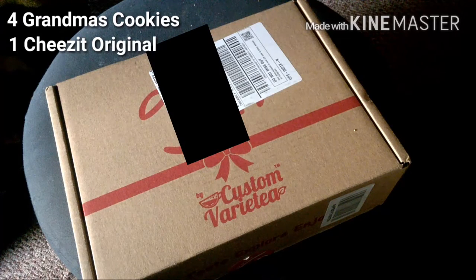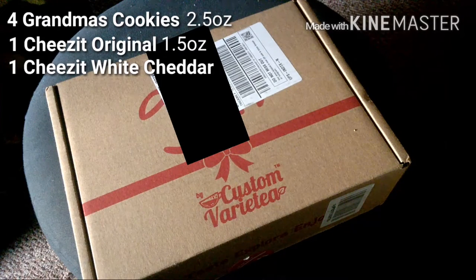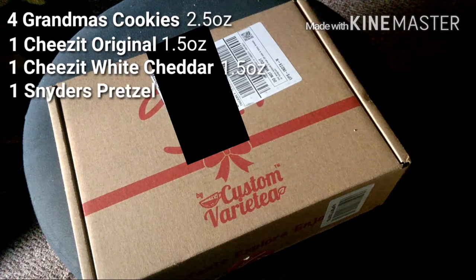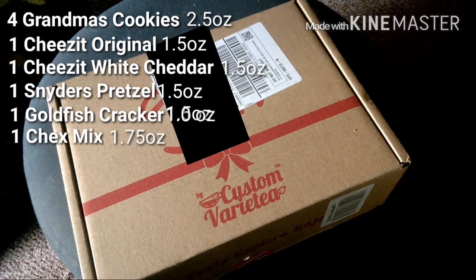Starting with the four Grandma's cookies at 2.5 ounces, then one Cheez-It Original 1.5 ounce, one Cheez-It White Cheddar 1.5 ounce, one Snyder's Pretzels 1.5 ounce, one Goldfish Crackers 1 ounce, and one Chex Mix at 1.75 ounces, and one M&M Cookies at 1.6 ounces.